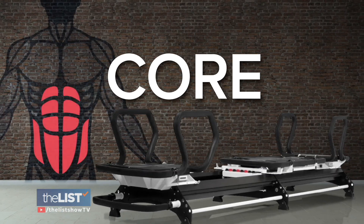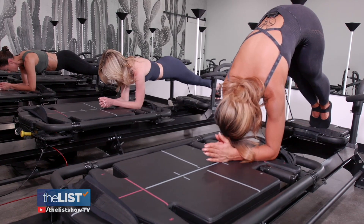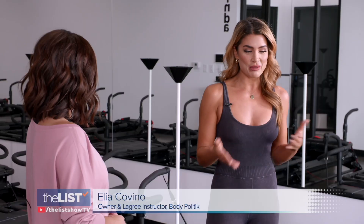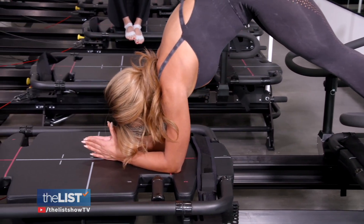Starting with the core — we know that core is so important, first for preventing injury. Having a strong core prevents you from having a bad back, and it also helps with your balance. Having a strong core is also essential as we age. Each and every move that you'll do in a Lagree class incorporates some core, even if we're working your legs — core is involved.